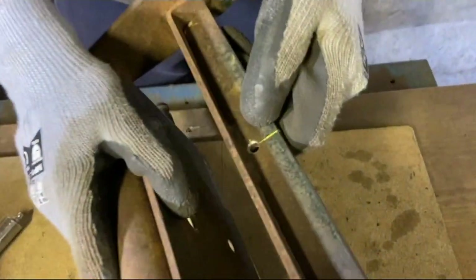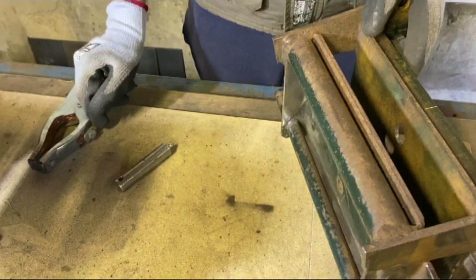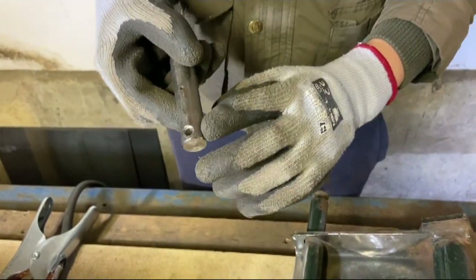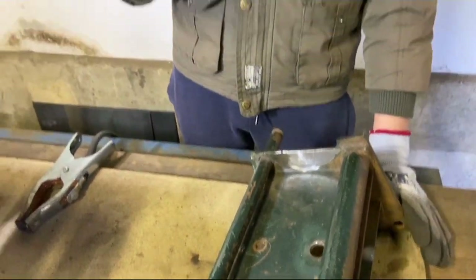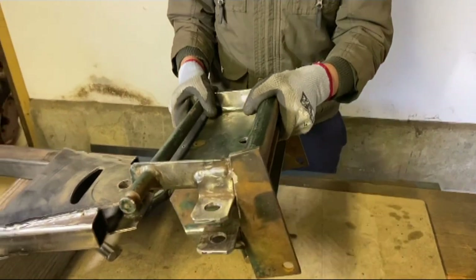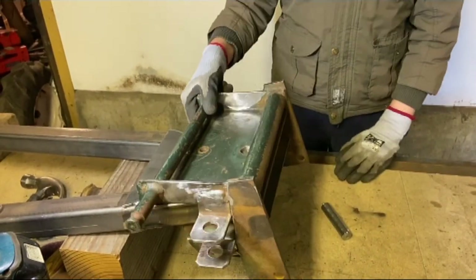We've made a hole in the back which is for a roll pin to go in, which you might remember we made also a hole for on our pin that goes through here. And that's because it isn't actually the pin that swivels — it's the entire bracket. We also did some more cleaning up and this fits on here very nicely now.